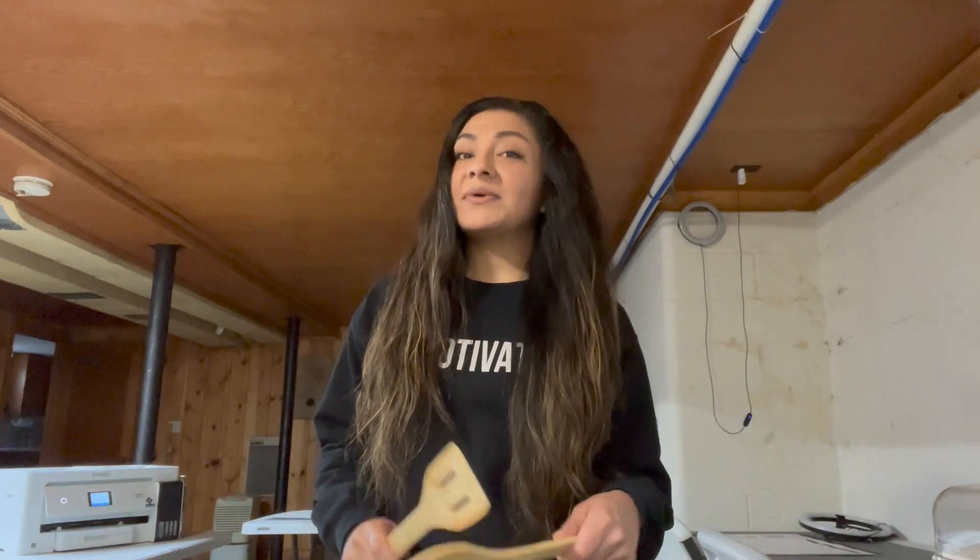Hey guys, welcome back to another video. Thank you guys for coming to watch this video.